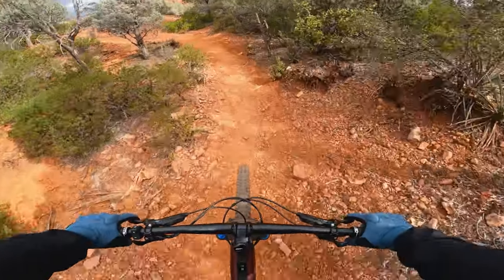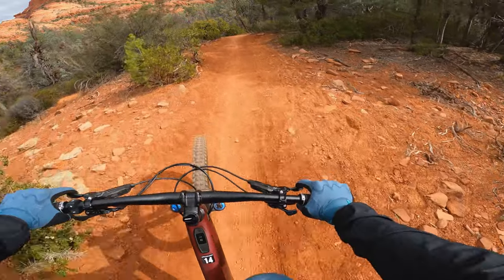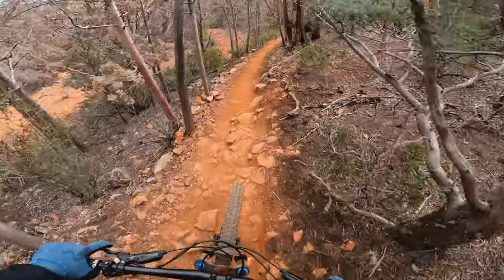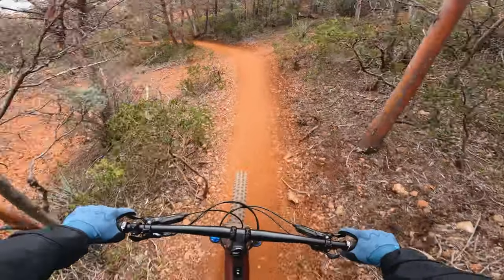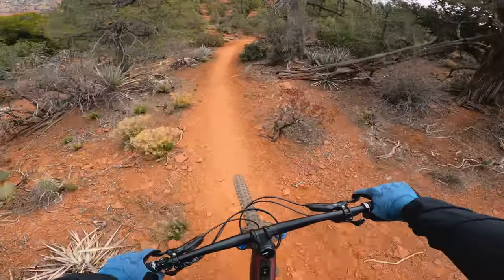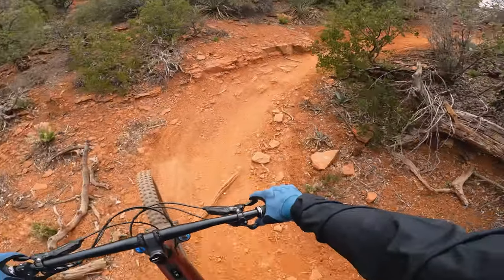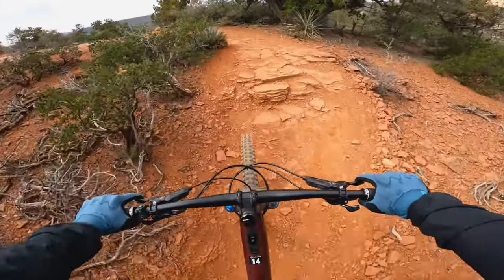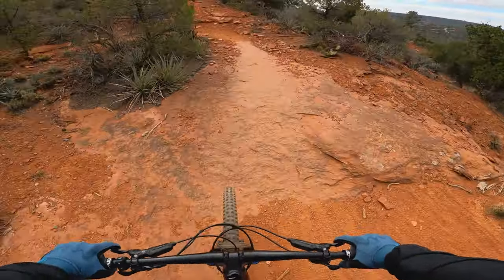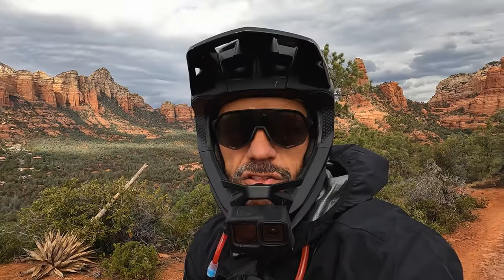Going to be testing how the motor feels, if there's any lag. I didn't feel any lag there. Sometimes when you're going from flat to an uphill part, my bike will lag for like a split second. This one doesn't seem to be doing that. For most of this technical climbing, other than the one real difficult turn, it actually felt pretty good. I'm really liking the bike so far.